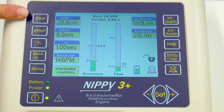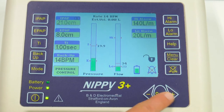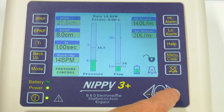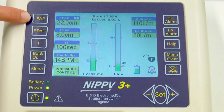Starting at the top, this is the inspiratory positive airway pressure. To change the settings, press the button and then use the plus and minus buttons to go up and down. When you've reached the pressure you're happy with, press the set button to accept the setting. This may be helpful for patients who require some deeper breaths during your treatment period.